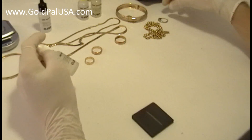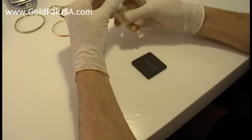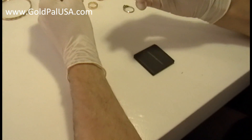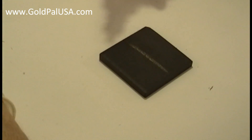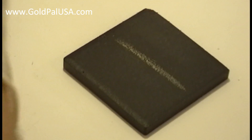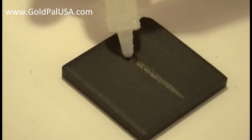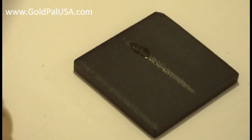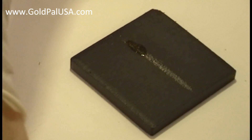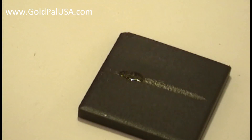This is 14 karat white gold. We're going to be testing this with 14 karat gold acid. What would happen? Nothing. If I use 14 karat gold acid on 14 karat gold, nothing should happen. The acid lies on top of the little pieces of gold, but there they are — nothing happens to them.